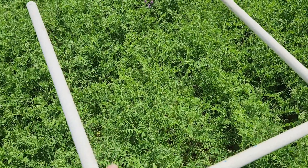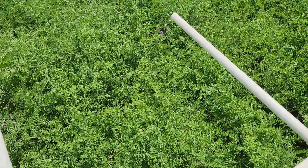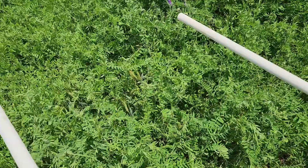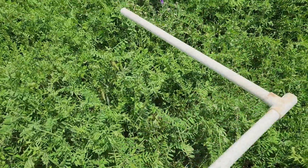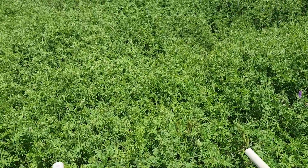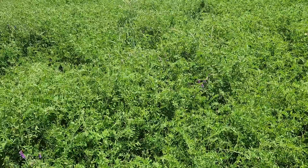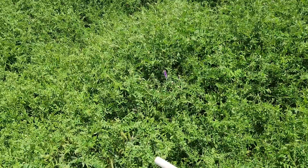So I got this little PVC pipe thing I made — it's two by two so we know how much square feet we're getting the forage out of. We slide it down into the hairy vetch and take off all the residue, all the forage above or within that two-by-two frame, and put it in this bag. We've got a couple of places here in the field because it's kind of uneven — better in some spots, more oats and fewer in others. Then we'll know how much nitrogen is in the forage that we're going to kill, and I'll take a soil sample from that same spot.